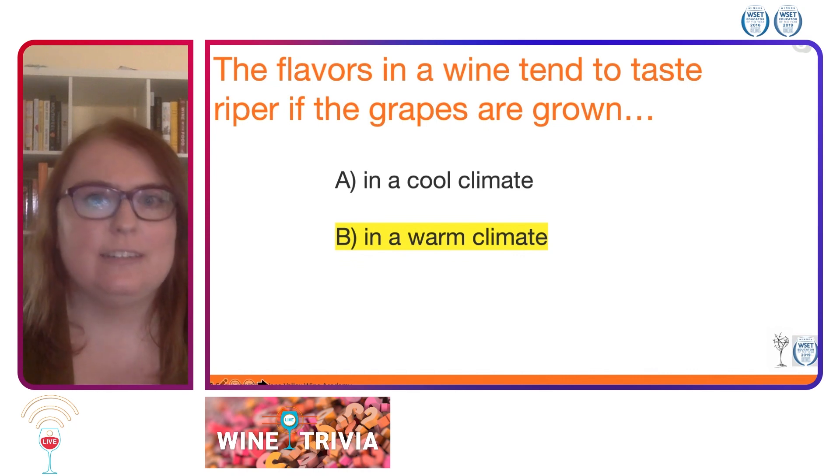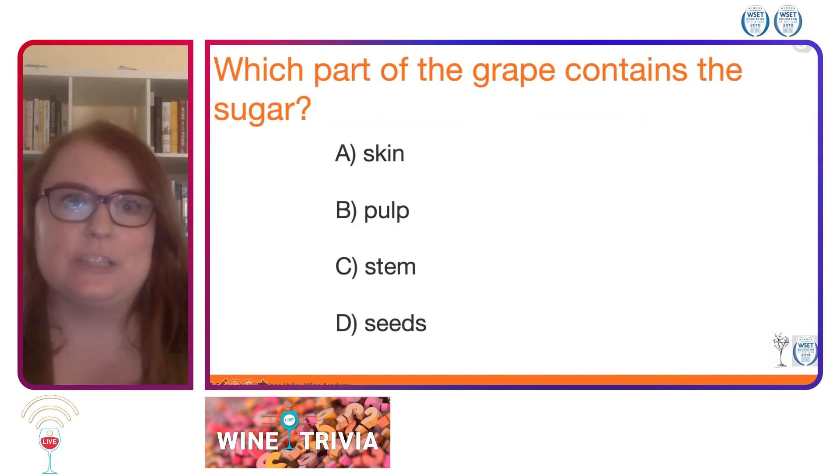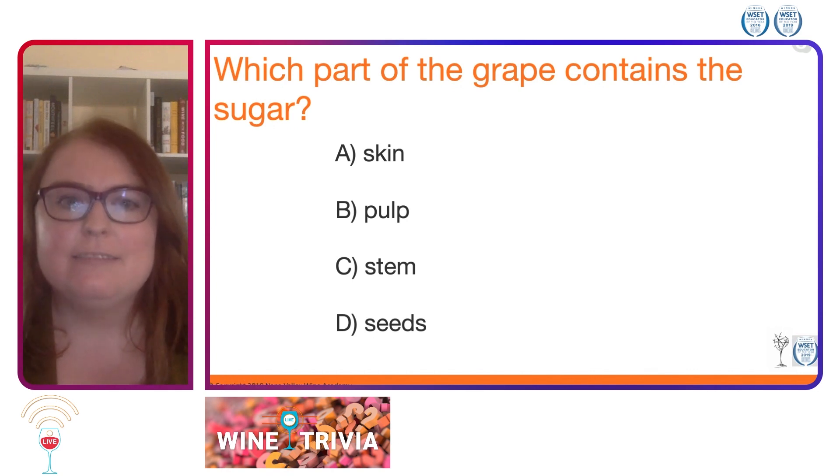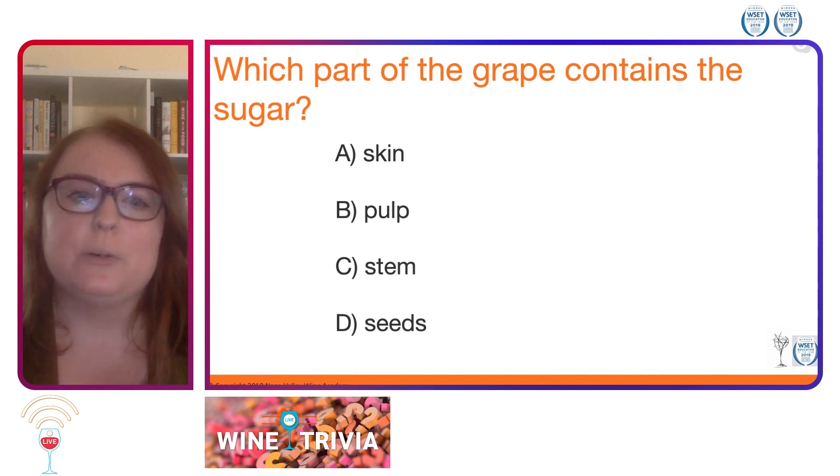The next question, also a level one question. Which part of the grape contains the sugar? Is it A, the skin; B, the pulp; C, the stem; or D, the seeds?